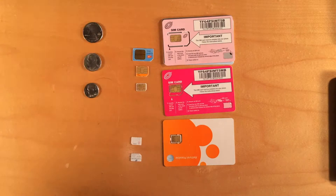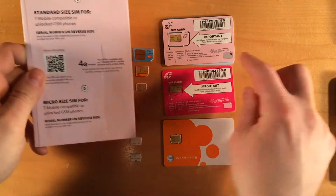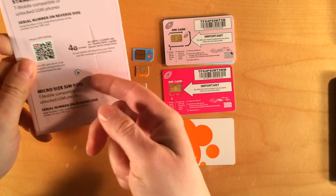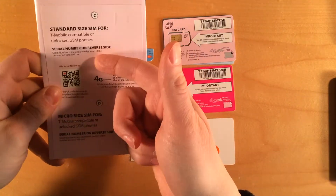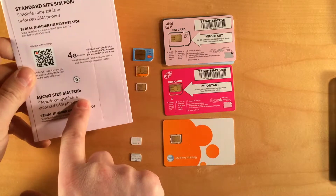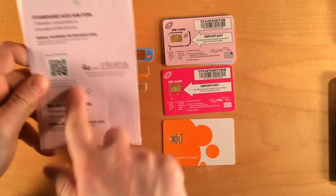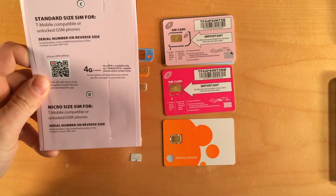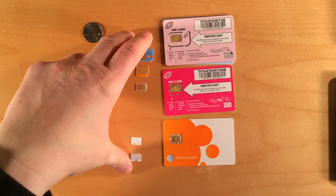You can also look at the packaging. These two Straight Talk SIMs came in a sleeve — one is labeled standard size SIM and the other is labeled micro size SIM. The nano SIM isn't labeled at all. Just make sure you look at all the packaging and you can probably figure it out. You need to choose the correct size SIM for your phone.